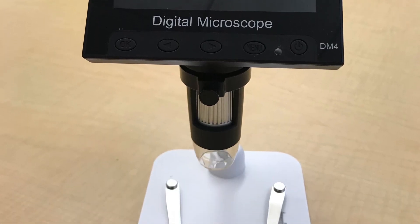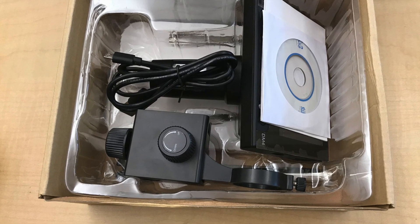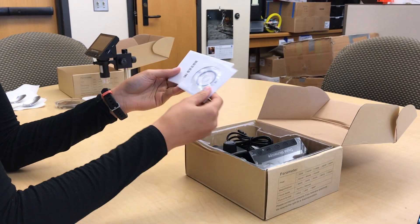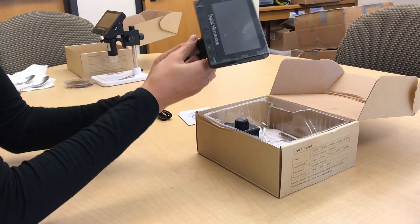We'll be using this portable digital microscope. This is what the components look like when you first open it up. It comes with an instruction manual and a CD with software on it for if your computer doesn't have a webcam.